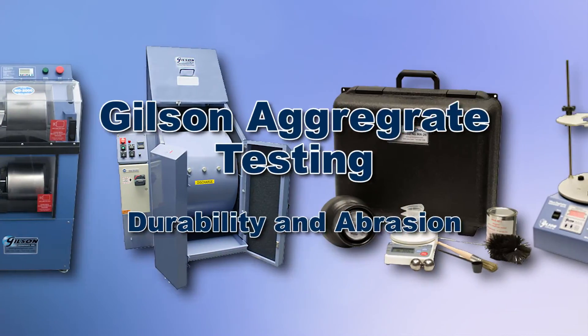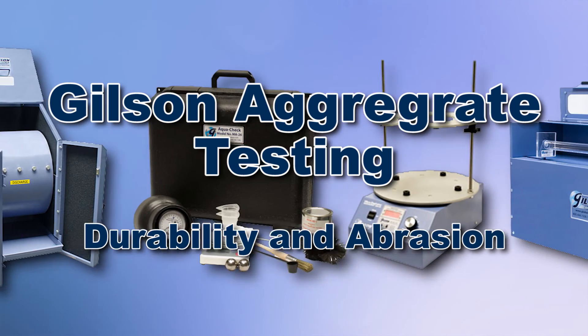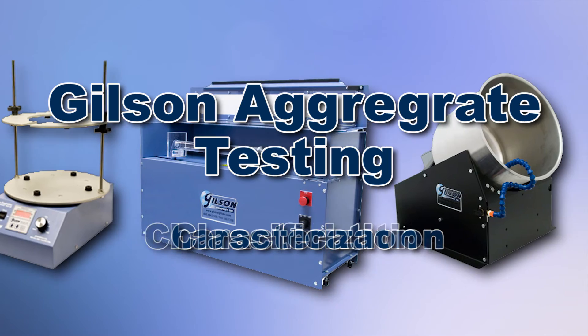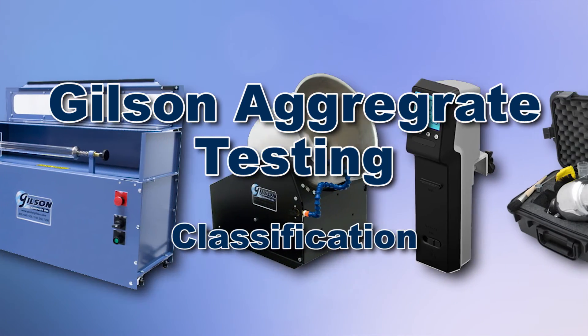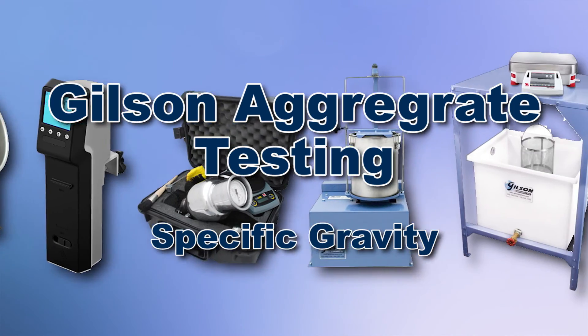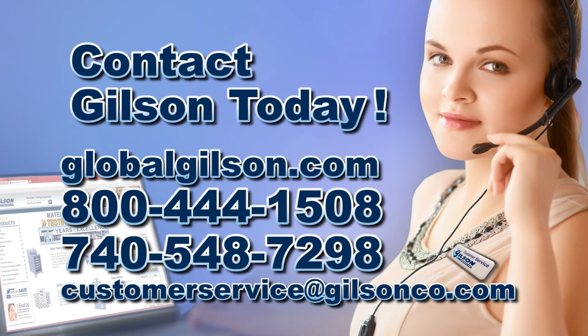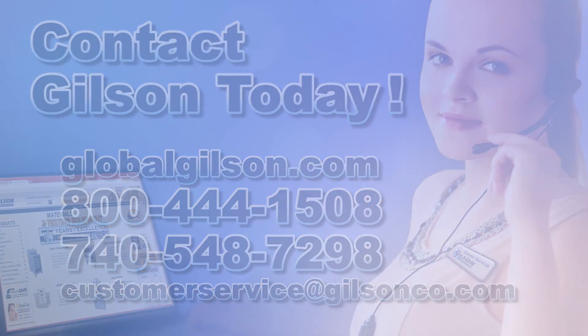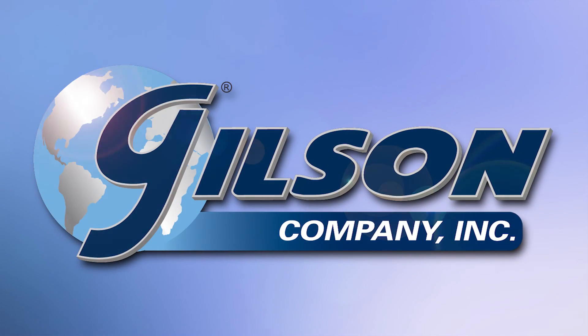With Gilson's complete family of aggregate testing equipment, offering a wide range of performance, features, and capacities, Gilson has the right equipment to fit your needs for fast, accurate, and reliable aggregate determinations. Be sure to check out these and all our products listed in the Gilson catalog or on the Gilson website. Gilson — your industry leader in material testing equipment.